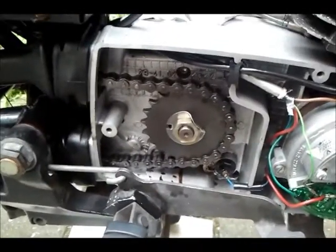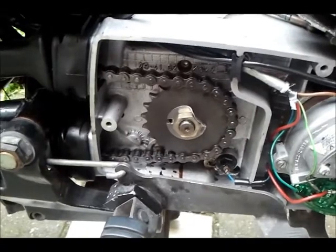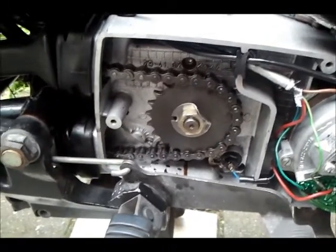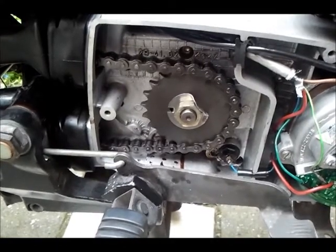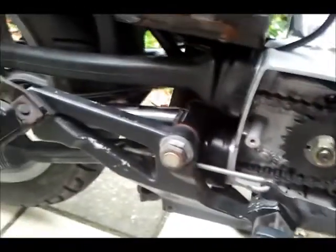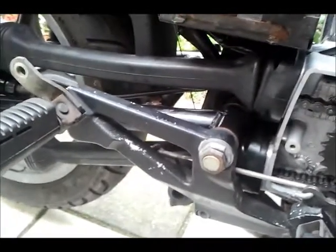I installed the secondary chain transmission — watch it — a new sprocket and new chain. Of course I've cleaned the rubber tunnels.